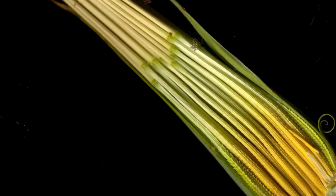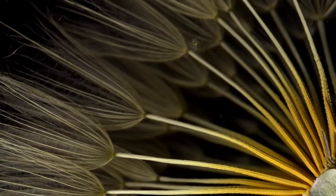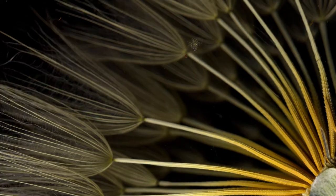The cross sections that I've captured show a fascinating gradient between white and yellow on the achine, in addition to revealing a very interesting texture on the base of each one.